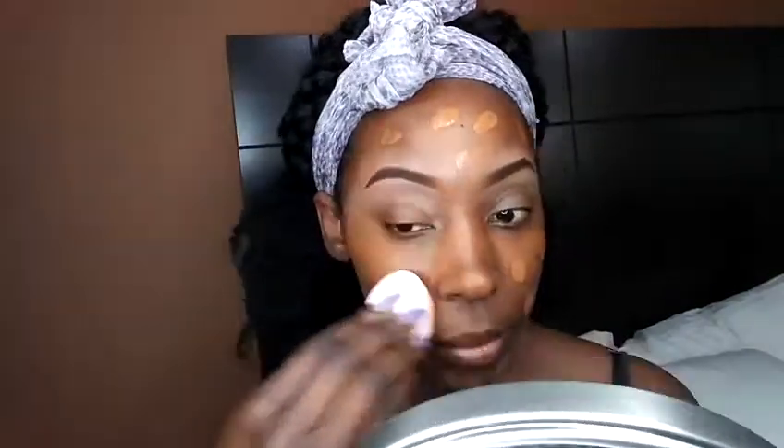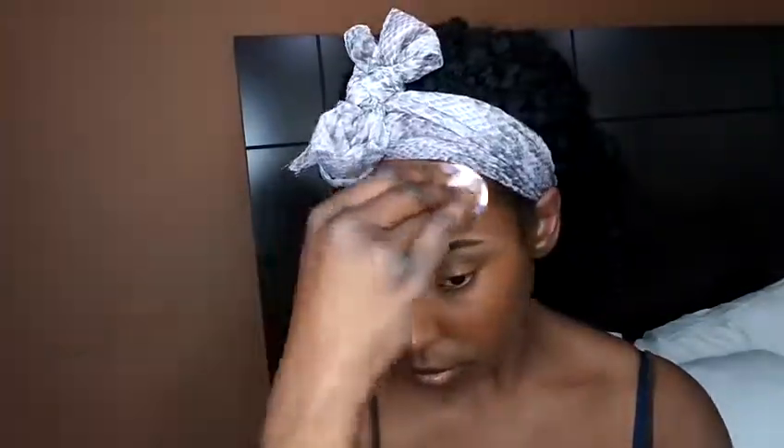I like to use my fingers to dot the foundation on my face. Then I take my sponge — already slightly wet — and just blot it all over. I find that wetting the sponge makes the foundation last longer and look better. It also seems to give more full coverage, so just keep blending it in all over.